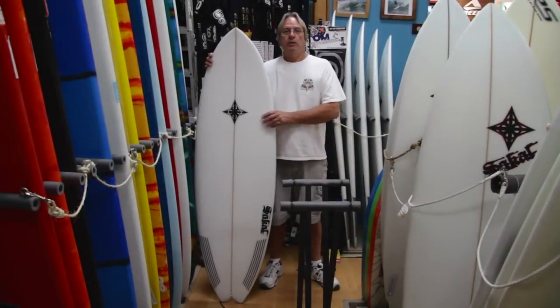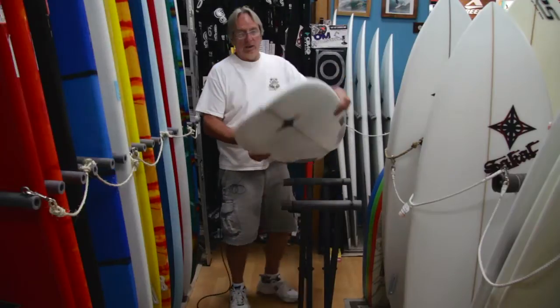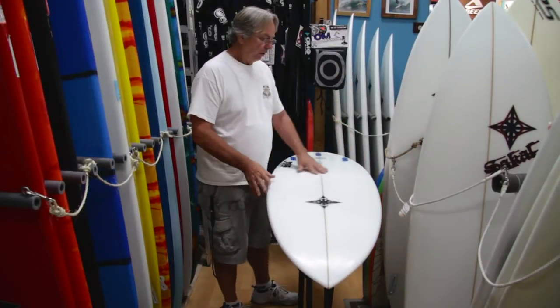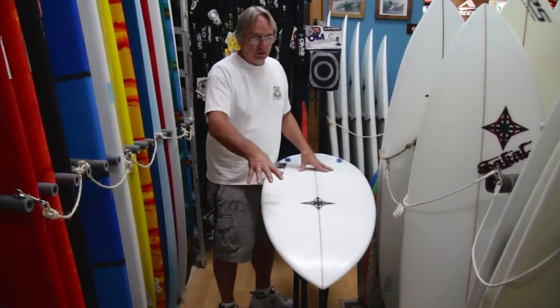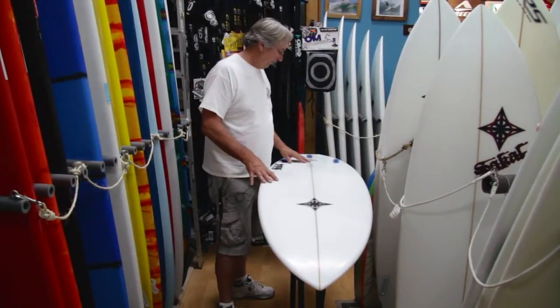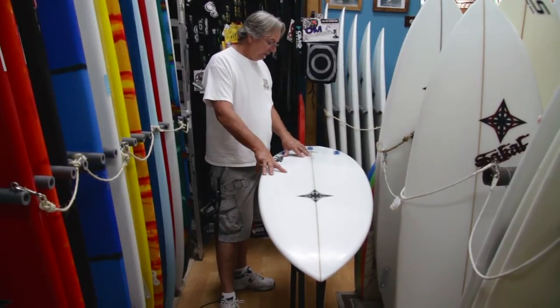This is the UFO. This is probably one of our best selling boards. It's actually real close to the pod, the outline of it. It's got that wider nose and the dimensions on this is 5'10", 20 and 3/8", 2 and 3/8".